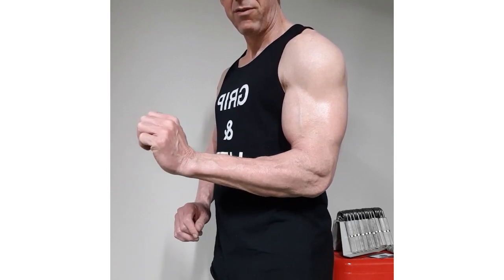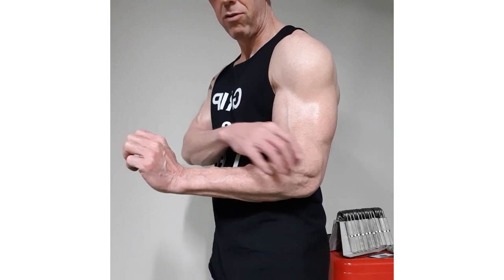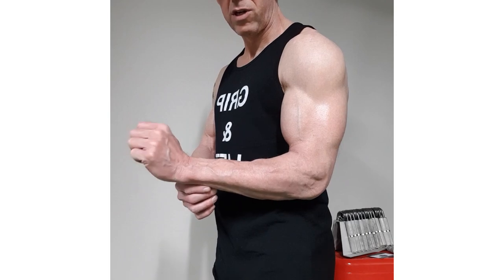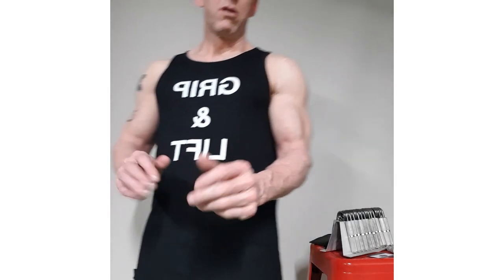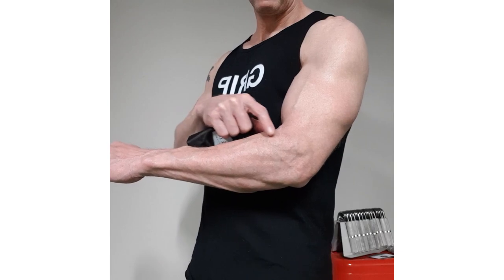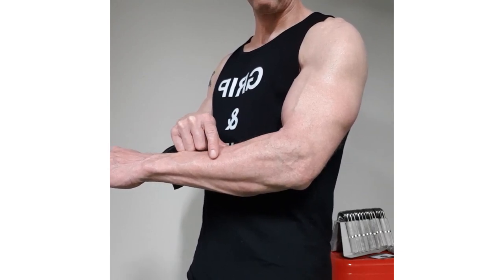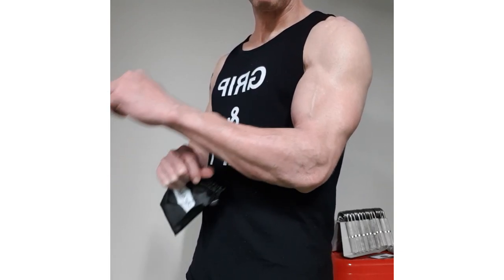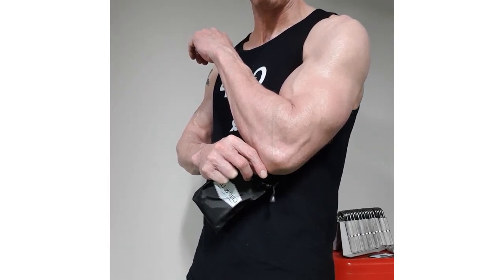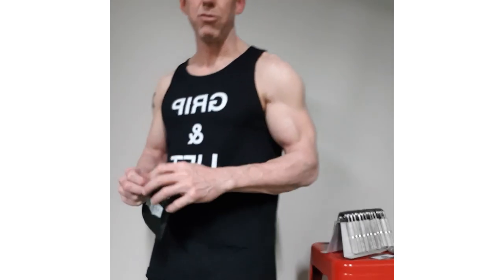If you look at that, you can see the muscles that are used throughout when you're using your wrist as well. The extensor hand bands come into play when you want to train your extensors. They're going to help to increase muscle and also reduce any injury and reduce elbow or tennis elbow tendonitis that happens throughout there as well.